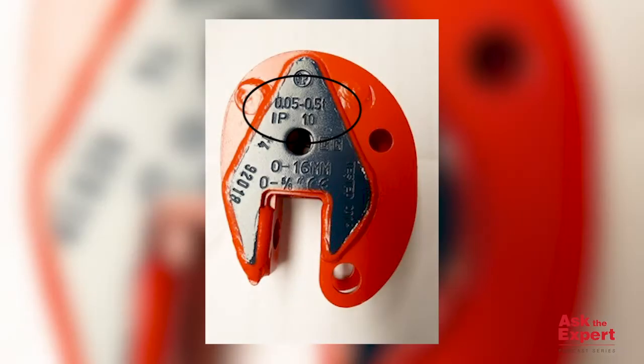Many Crosby IP vertical lifting clamps have a maximum and minimum work and load limit. Both are etched on the clamp for easy identification of the clamp capacity.